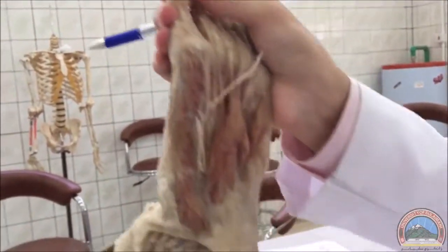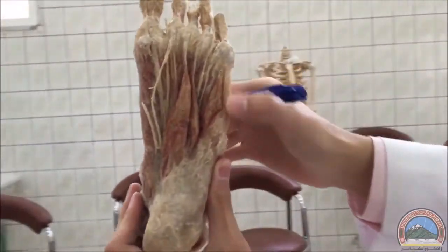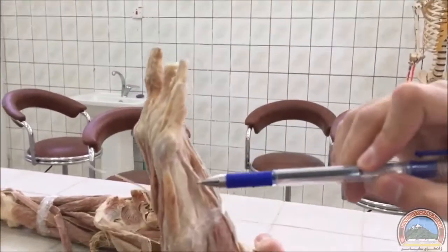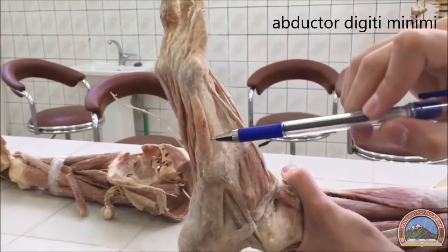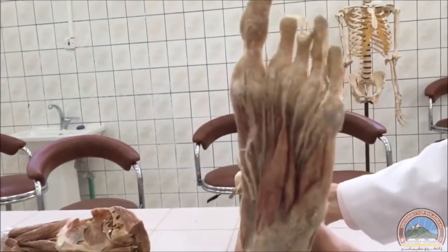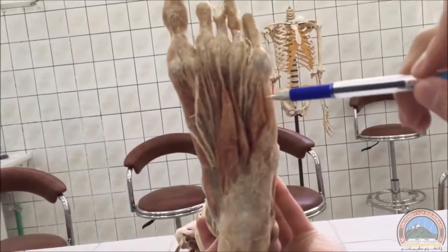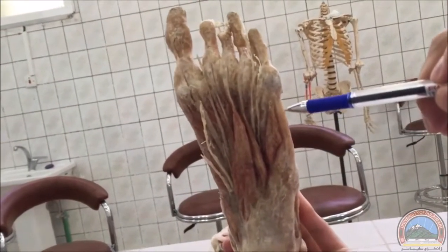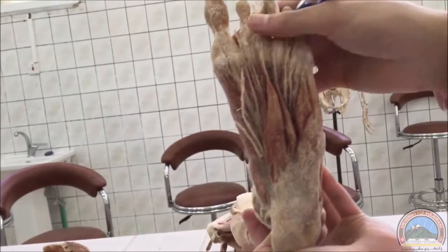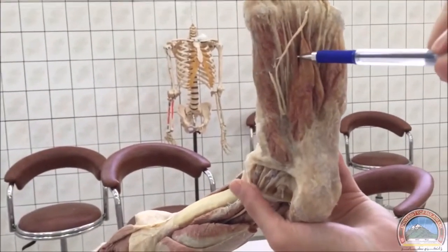The second muscle is the abductor digiti minimi. You can see it from here — this is the abductor digiti minimi.